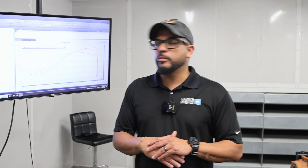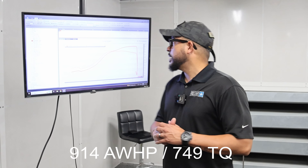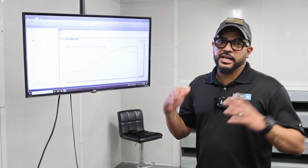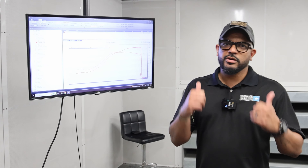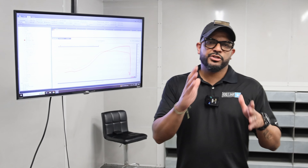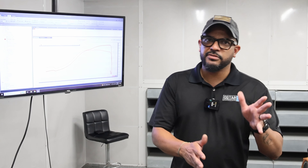We're done with our third and final pass. The vehicle made 914 wheel horsepower and 749 wheel torque - that is way more than our customer expected, so we're 100% happy with that. The car performed flawlessly. We showed you guys the first pass, then a second pass where it made 886, and now 914.